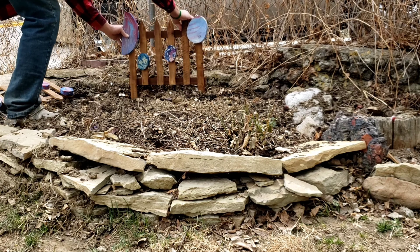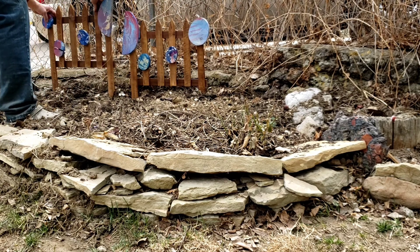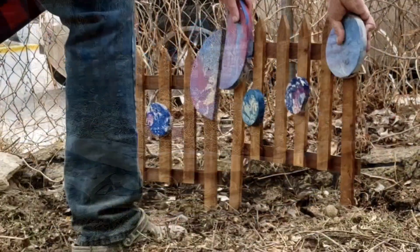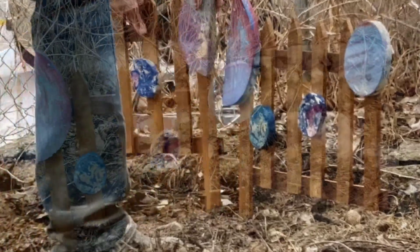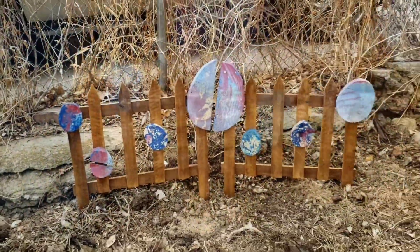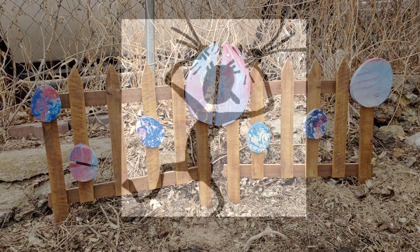I think it came out so great, I really love it — this is fantastic. The first time I've ever made anything like this. So what do you think? Thanks for visiting Hope This Works.